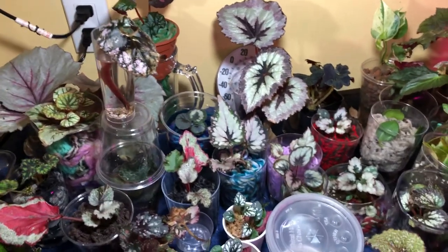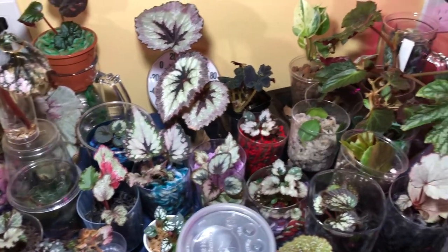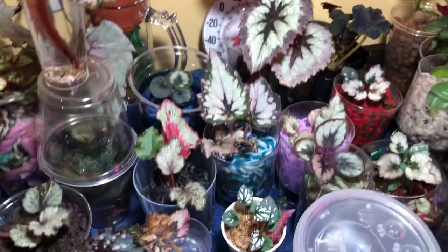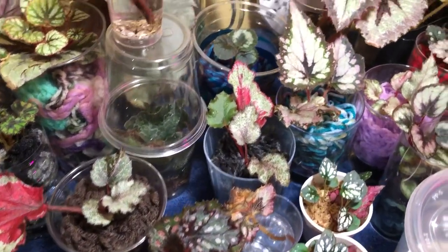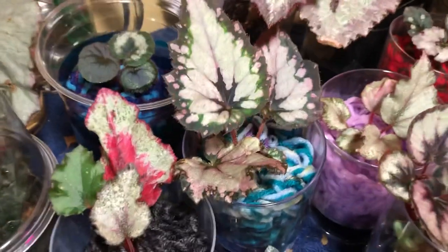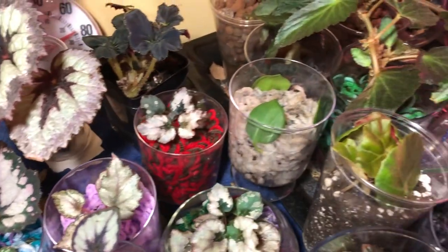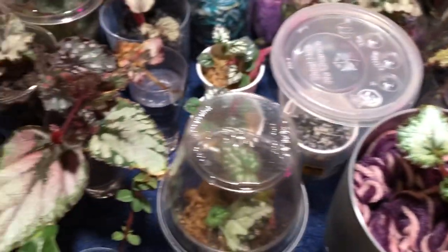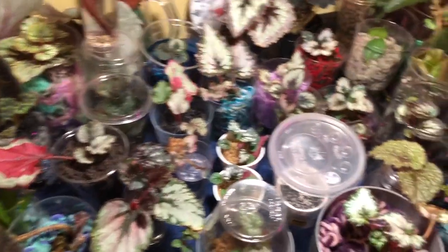Hey guys, welcome back to my channel. I'm just going to show you the update very quickly — progress. Everything's doing extremely well, as it's been for the last few videos, last few weeks, last few months. Things are getting nice and big, it's nice and humid down here, everything in the acrylic is doing fantastic, as you can see. And I have a new plant that I want to show you.